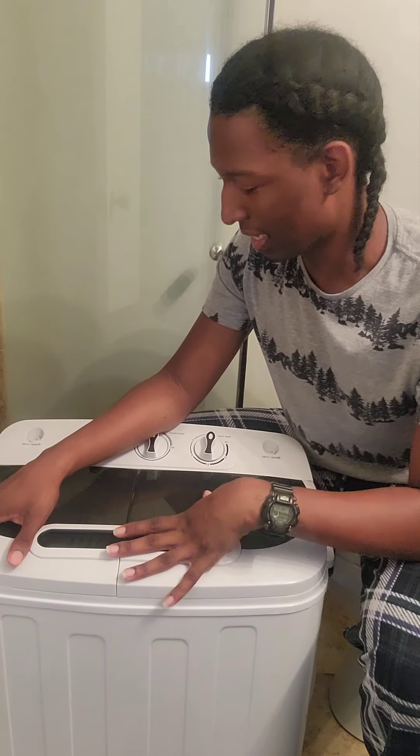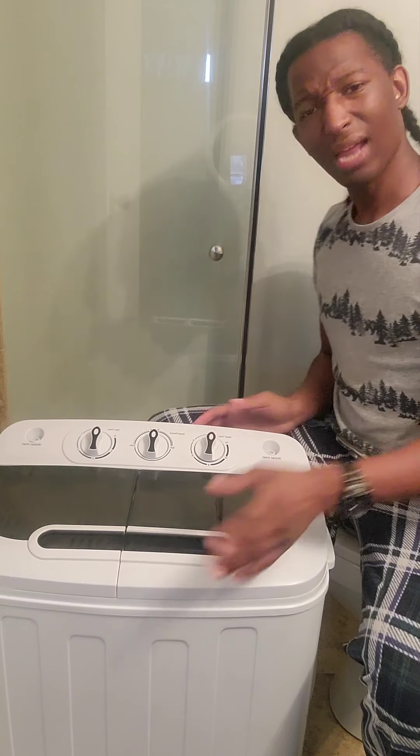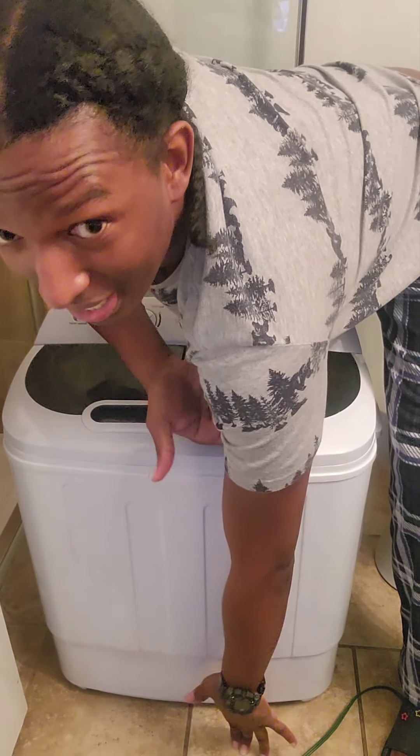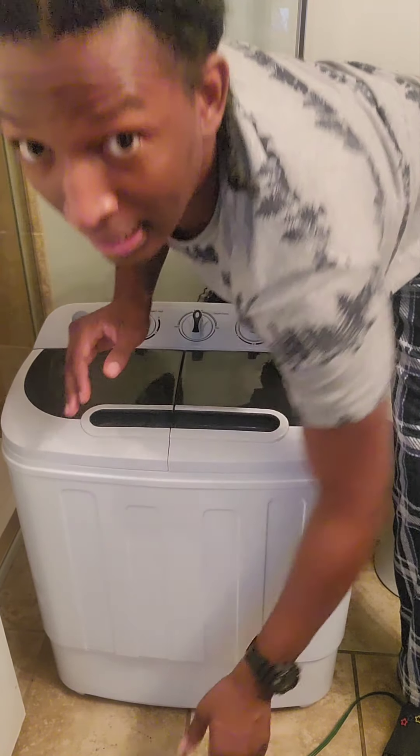They come in different sizes — I don't actually know what size this is, but I know it's very small. It's not even longer than my arm. Like if you look at it, I touch the floor and it comes right here to my arm, so it's not that long.